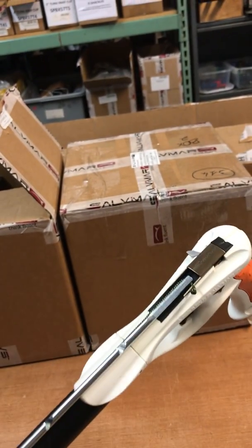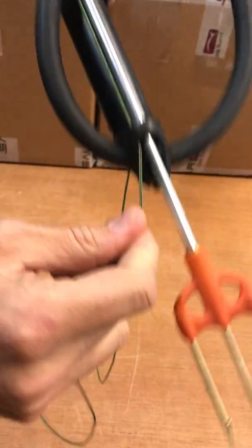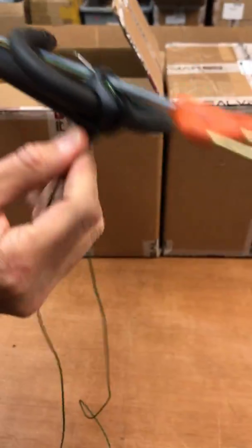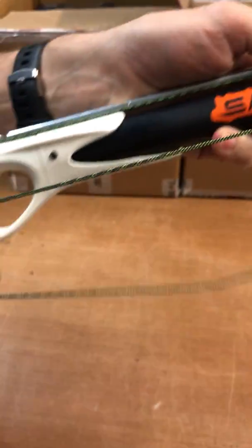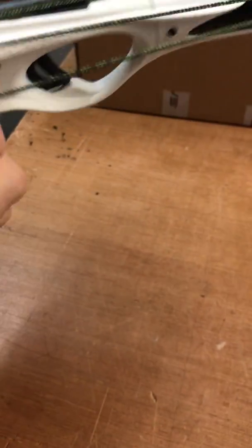Position the little knot right there so it doesn't get snagged in the trigger — that's locked in. Make sure this line runs down the side of the spear gun just like that. Snug it up just a little bit so it fits in that groove there, and here it comes to the back right here around this line release.